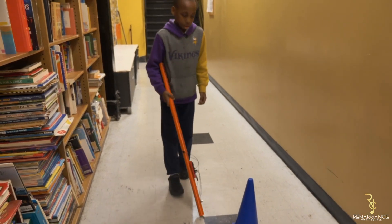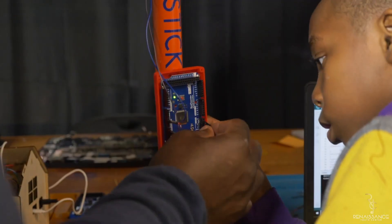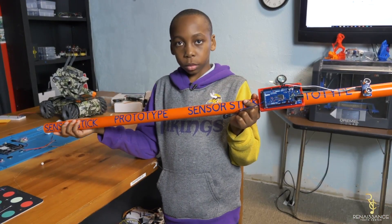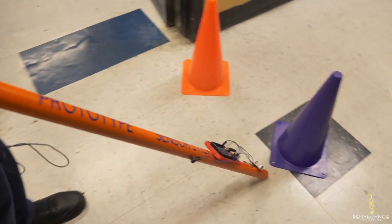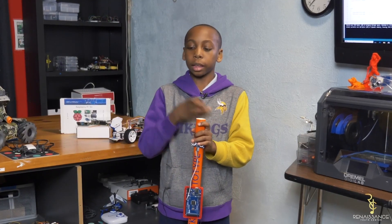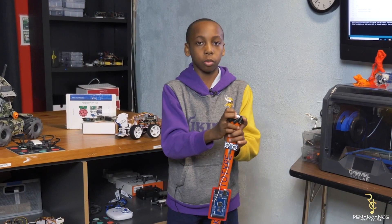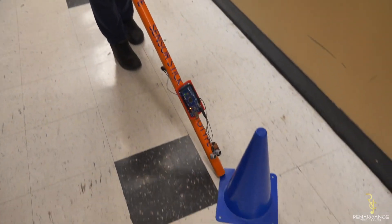What I would do differently is make it less heavy, because you don't want to hurt your arms while holding it. I would also add a rolling rail so you could just roll it instead of tapping the ground.